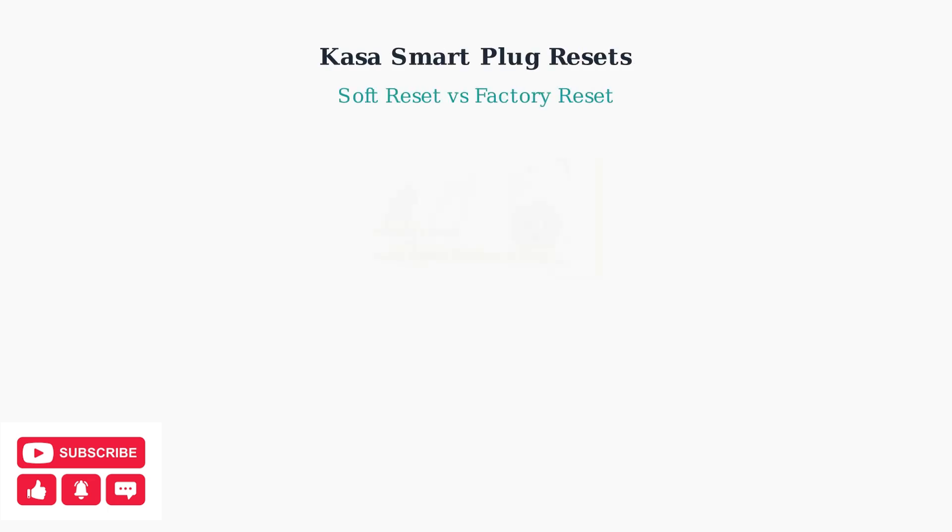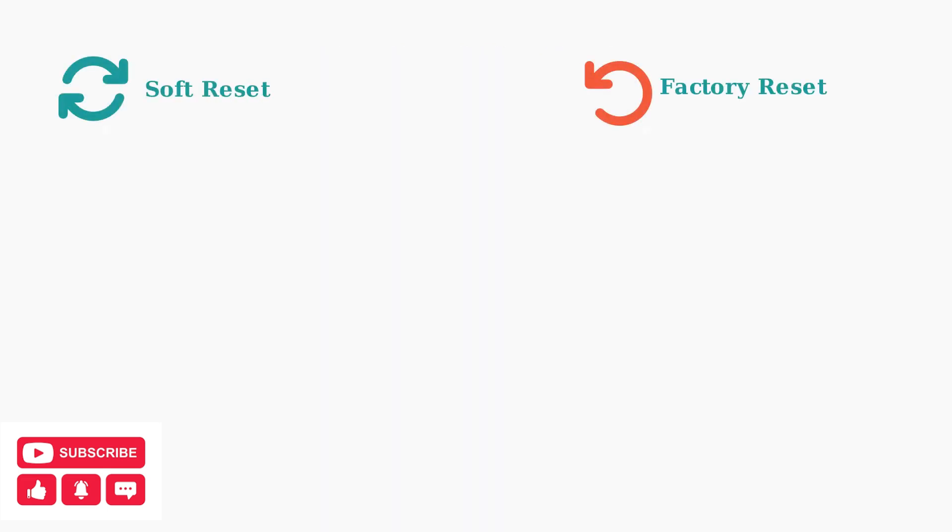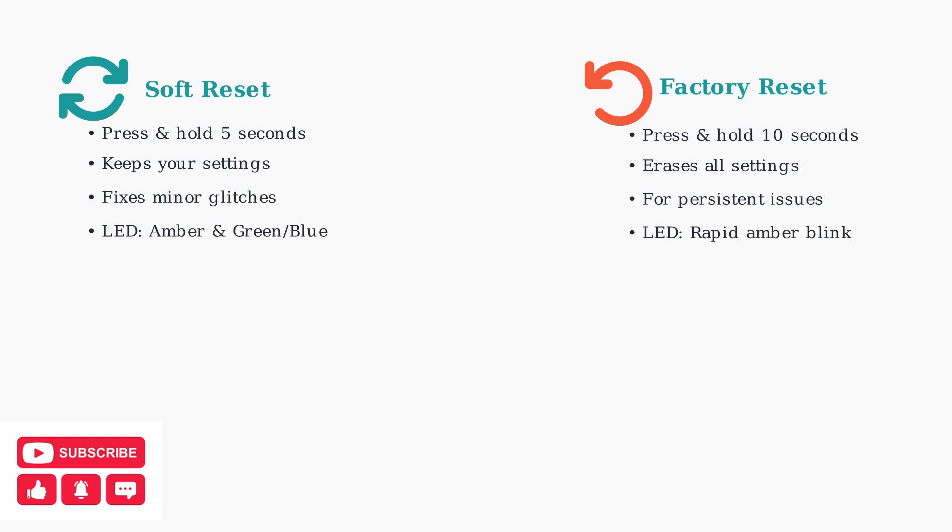KASA Smart Plugs offer two different reset methods to solve various connectivity and performance issues. Understanding when and how to use each reset type can save you time and frustration. There are two types of resets available: a soft reset, which is gentler and preserves your settings, and a factory reset, which completely wipes the device clean.